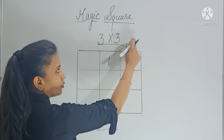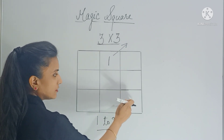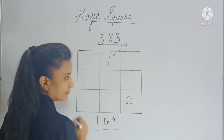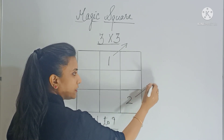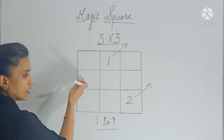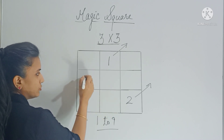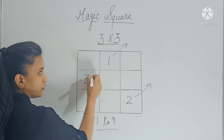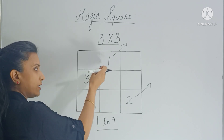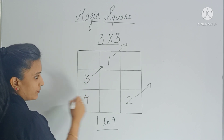Here there is no box, but you have a column, so you have to enter the last box of that column. So 2 will come here. Now again move diagonally — there is no box but you have a row, so you enter the last box of that row. So after 2, 3 comes. Again move diagonally, but that box is already filled, so you come back and fill the box which is below it. So 4 will come here.